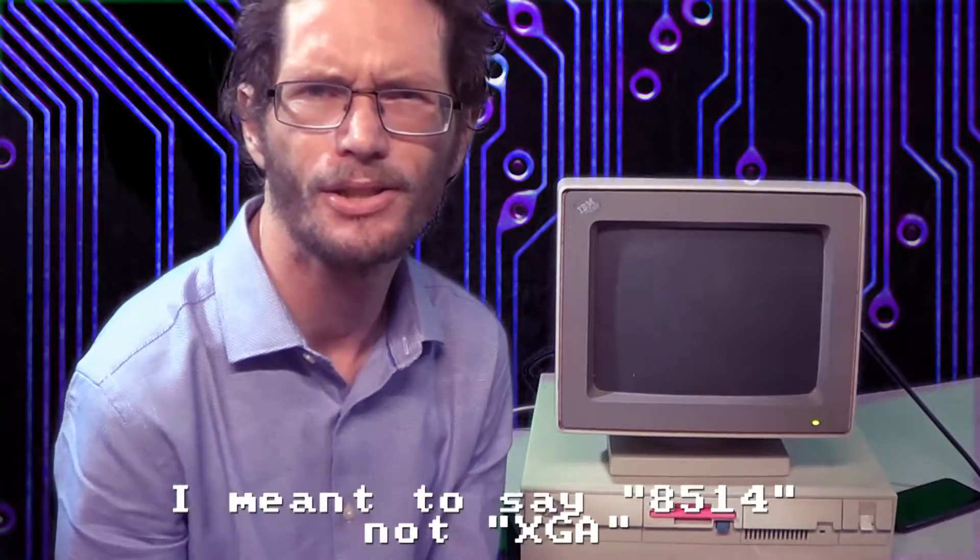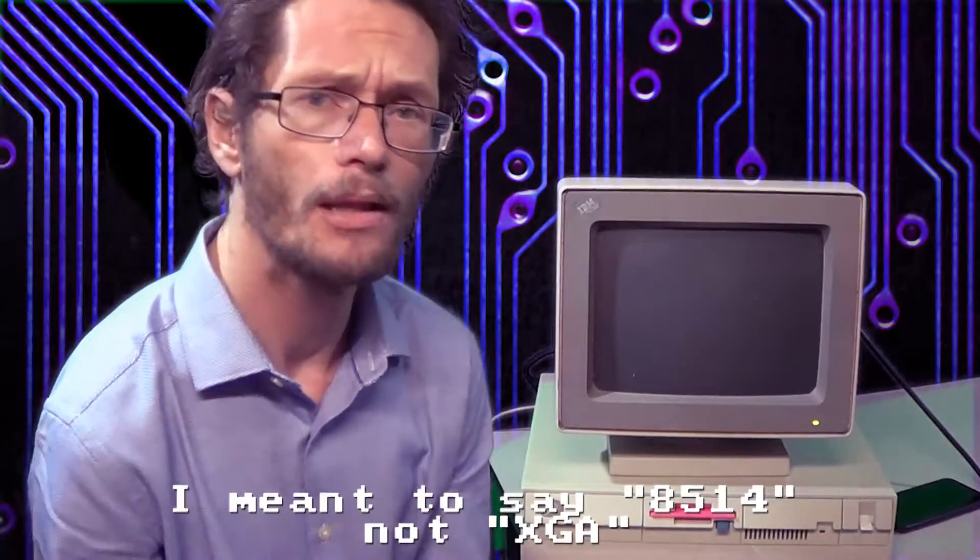The onboard video is VGA — it's nothing too exciting, it works, but that's it. As far as I know, it doesn't have any XGA acceleration or anything like that. The memory is also proprietary — there are 30-pin SIMMs, and I did read something about how you can possibly modify standard SIMMs to work in these systems, but really by default you're probably just going to use whatever RAM came with the system.